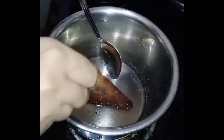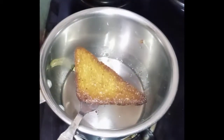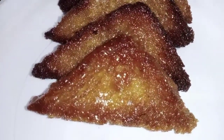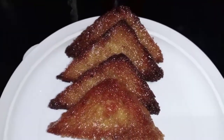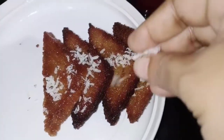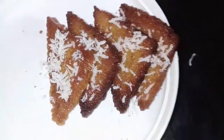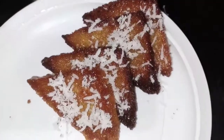I will cook the dry fruits and pasta, chopped. I will make a garnish with a very good taste.